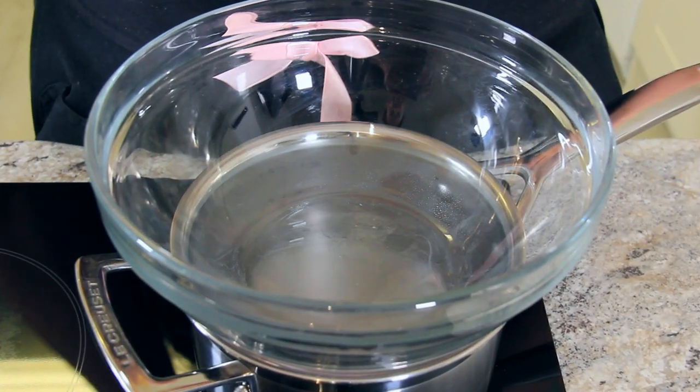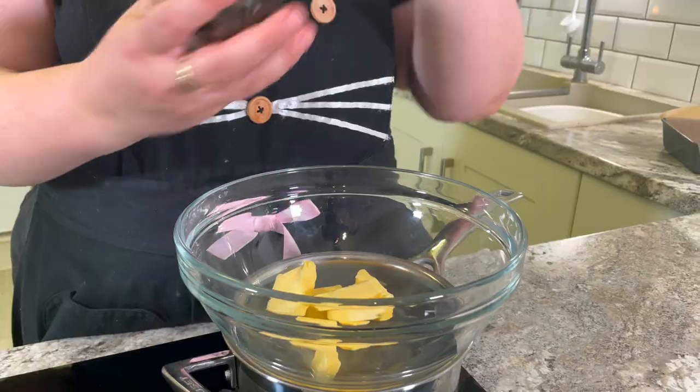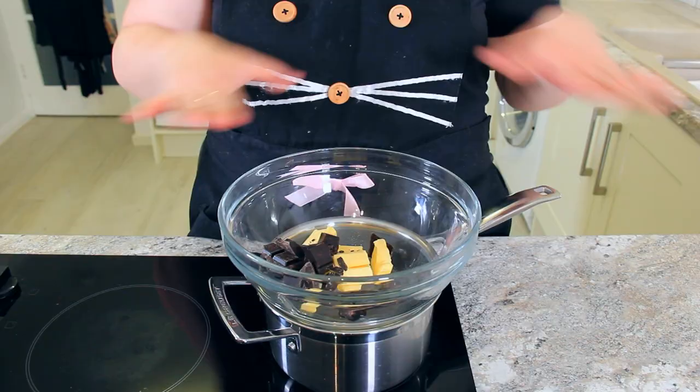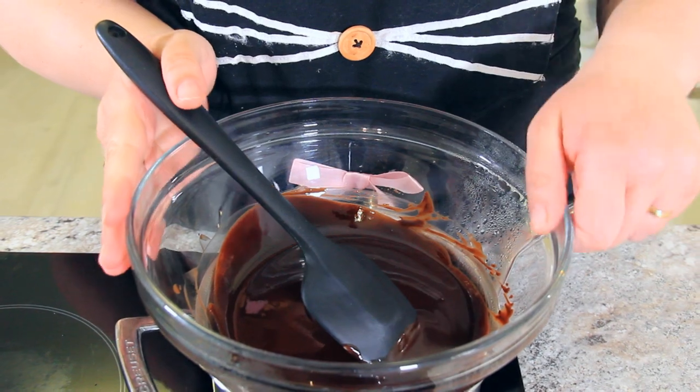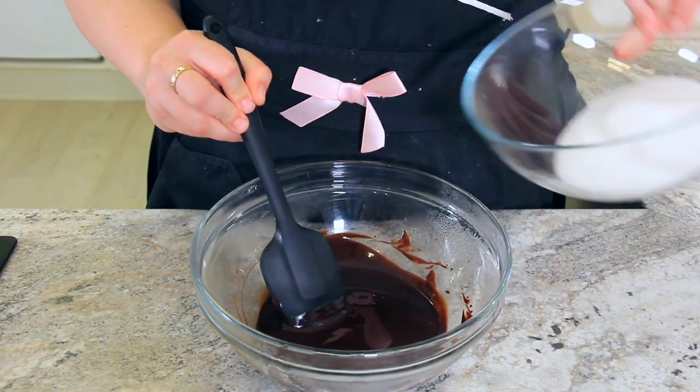To our bowl, let's add 85 grams of salted butter and 85 grams of dark chocolate that we've chopped up. We're going to let this start to melt together until it's a nice smooth mixture. Make sure to give it a stir every now and again just to help it out a little. Once your butter and chocolate has all come together, remove it from the heat.